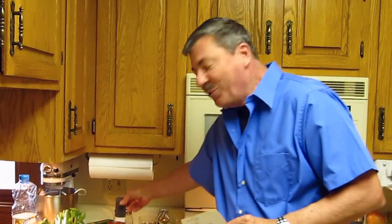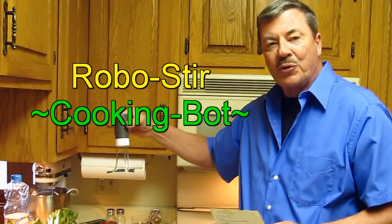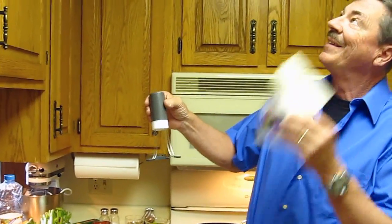Only this time, I'm going to use this RoboStir. I don't know if you've seen these. I don't know if this is going to work. Dad, you're watching?